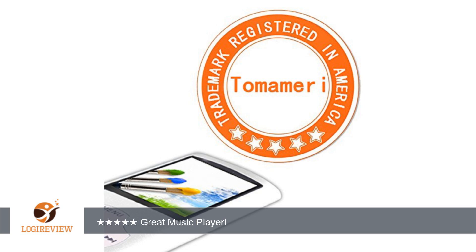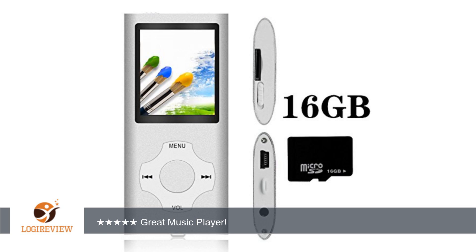Languages: German, English, French, Italian, Dutch, Portuguese, Spanish, Swedish, Chinese. I did receive this MP3 MP4 player at a discounted or free price for my 100% honest review of it.